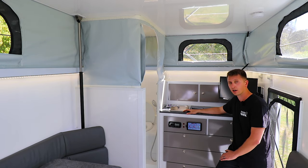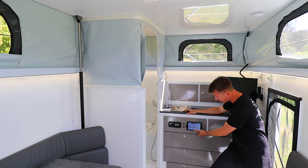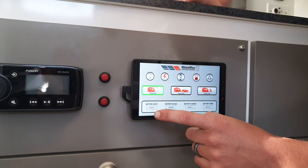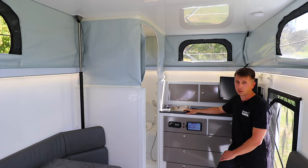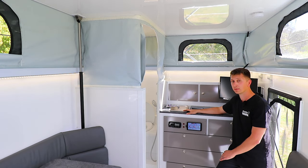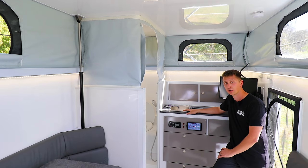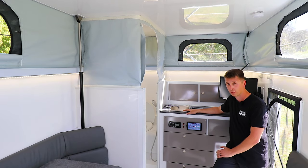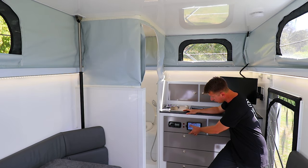To run through those quickly - the scenarios are: camping mode, towing mode, and storage mode. They're pretty obvious what they're for. The difference between storage mode and towing mode, for example, is that towing mode allows power to be maintained to your fridge freezer so that while you're towing they don't warm up or defrost.